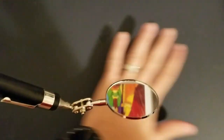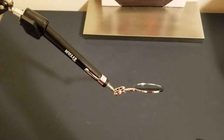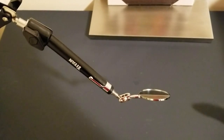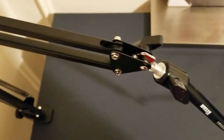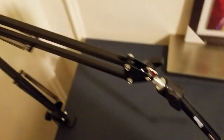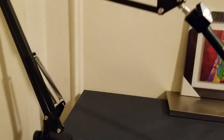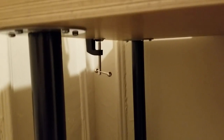Basically what I did here was get an inspection mirror and attach it to a telescoping arm meant for holding your phone or tablet to your desk. You want to have a very sturdy hold there.